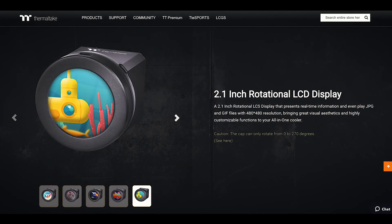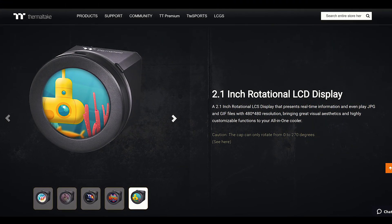This display is rotatable in any direction. You can change the orientation according to your choice even after fixing the pump into the chassis. This is a really small detail but it's really helpful for users. As you know, after fixing the AIO into the chassis, we always face issues with orientation. But Thermaltake has solved this issue for you.